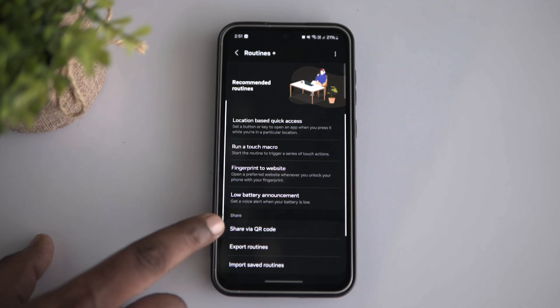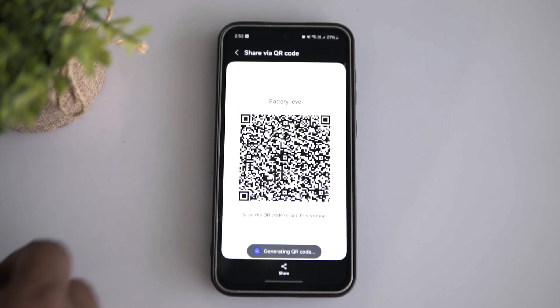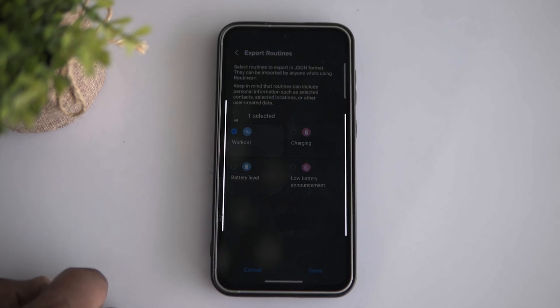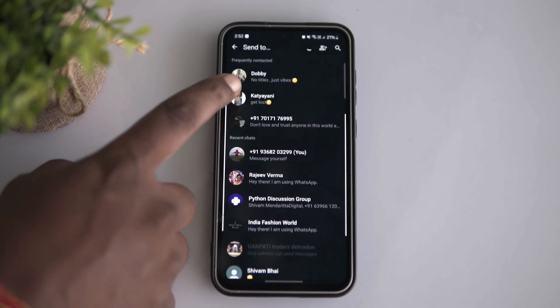Samsung's routines and modes have received a major update through the Good Lock app. There are preset routines that can be easily set and shared via QR code to other Samsung phones. Moreover, you can export and import your saved routines in JSON format. Just make sure your personal information is safe before sharing your routines to other Samsung devices. You can also learn more about routines and how to set them up by clicking on the i button to make your life well organized.